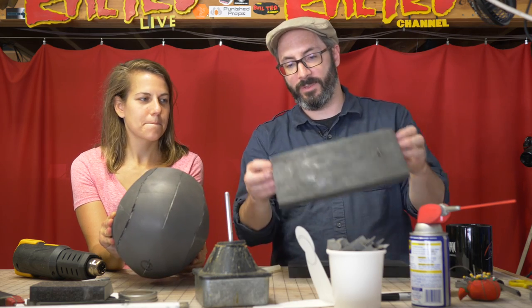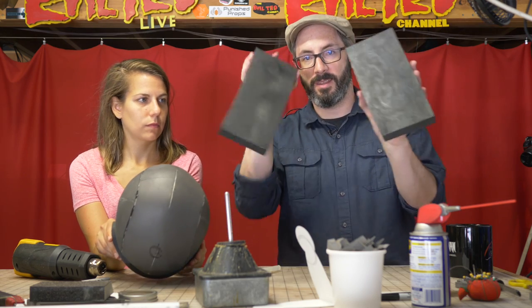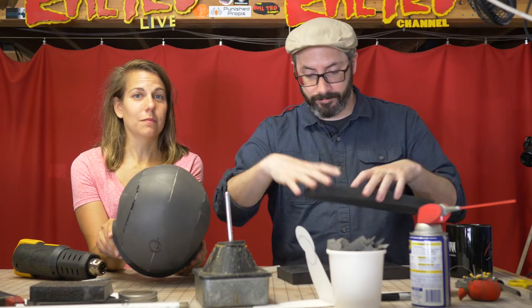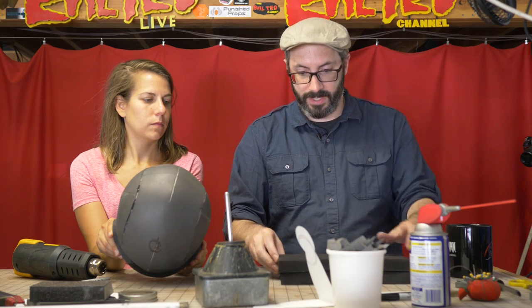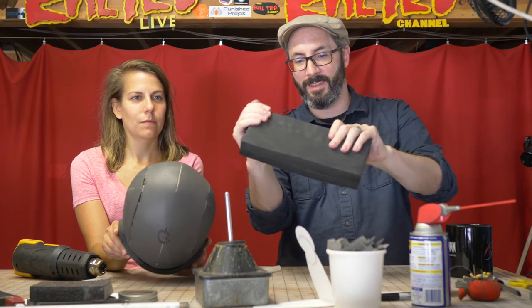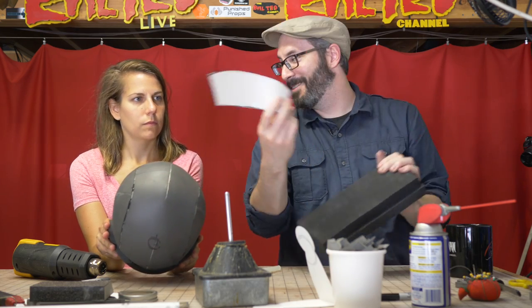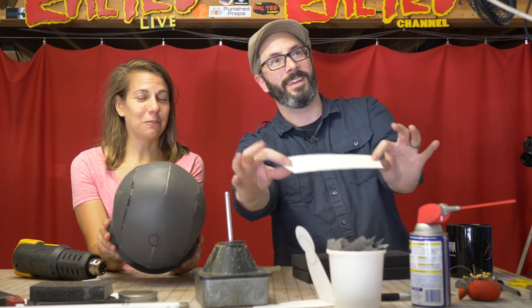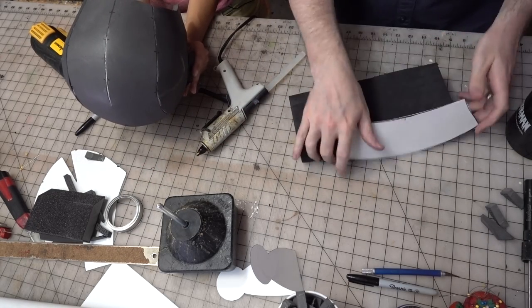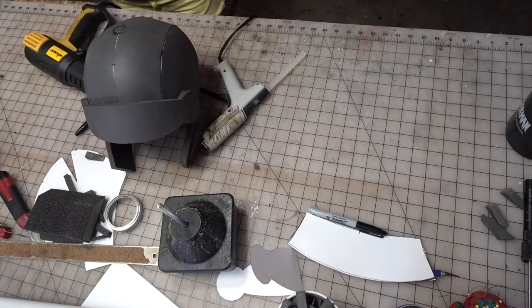I have these two pieces of 20-millimeter foam — I believe Ted got this stuff from TNT Cosplay. I put Barge on a side of each one and I'm going to laminate these together. We're going to use this to make the broom — I need this to be thicker. So I've just glued this together to make one mega foam block. And I've also designed my custom broom shape, three-handed it. Art school paying off every day. And I'm going to trace that onto this mega foam block and then cut it out on the bandsaw.